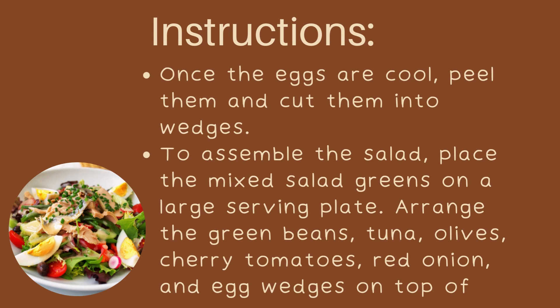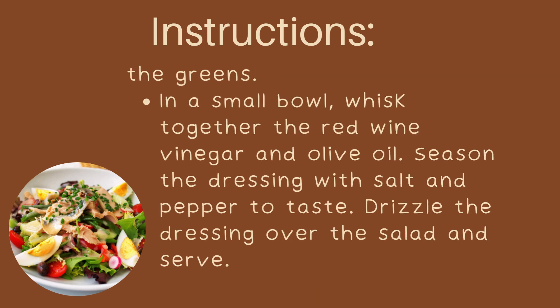To assemble the salad, place the mixed salad greens on a large serving plate. Arrange the green beans, tuna, olives, cherry tomatoes, red onion, and egg wedges on top of the greens. In a small bowl, whisk together the red wine vinegar and olive oil. Season the dressing with salt and pepper to taste. Drizzle the dressing over the salad and serve.